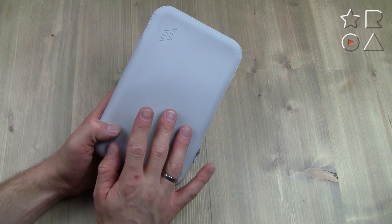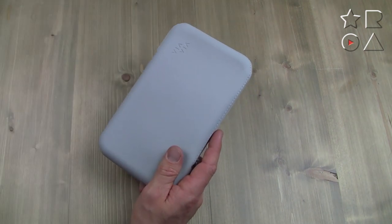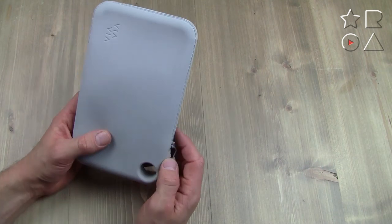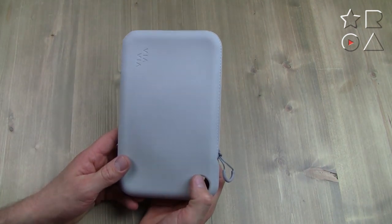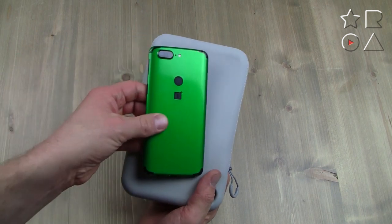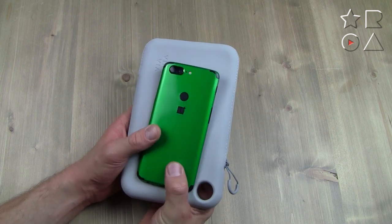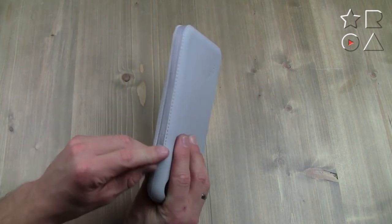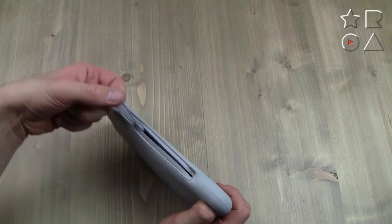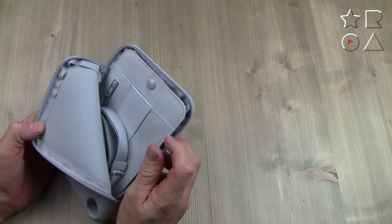Same thing goes for the greenish one. Now, to the pouch itself — this is the one I'll be using most, as it's a perfect size to handle. If you take my phone for example, it fits in here quite nicely and you can toss a few other things in without adding too much bulk, which is quite cool.